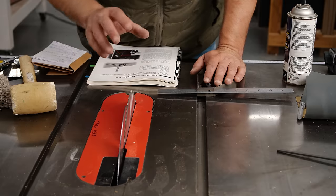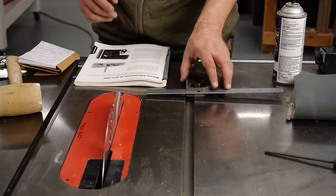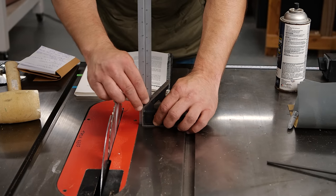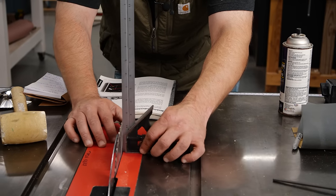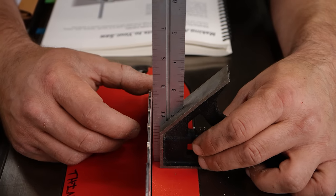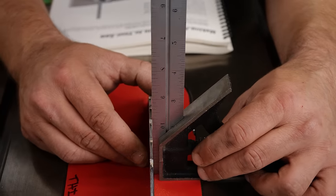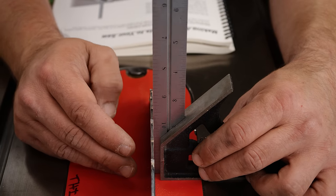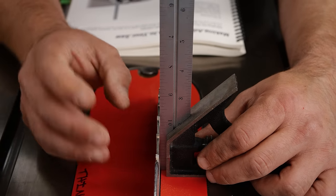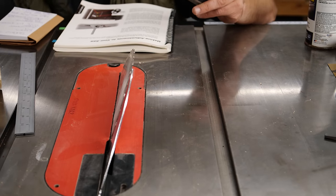We've got our blade aligned. Now we want to check and make sure that our blade is square and that the tilt stops are exactly at 45 and 90 degrees. Same basic approach: look in your owner's manual to find where the tilt stops are, use your combination square to check. You want to make sure you're checking not aligned with the tooth — if you align with the tooth it would look like it's off — so go right in between the teeth. Make sure your blade is clean and that there's no daylight when you're at your stop. Mine is perfect, but in your manual there are little nuts on your adjustment wheel where the tilt stops are, and you can adjust those until you get them right.